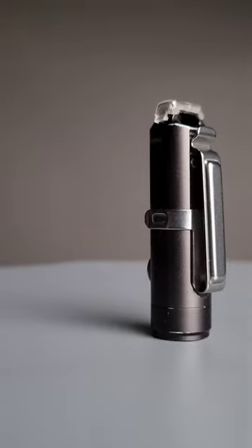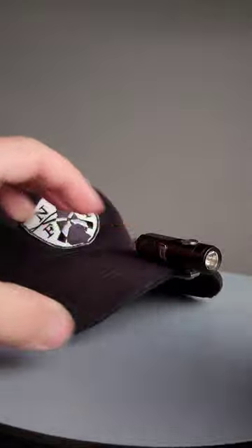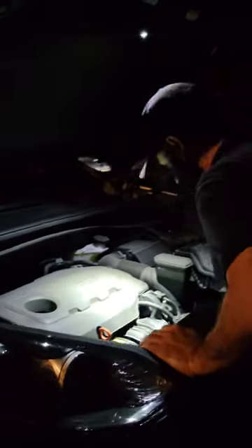This light also comes with a magnetic clip that allows you to use it as a pocket clip or be able to magnetically attach it to anything that's metal. It also has the same option on the back portion. That means if you're working on your car or somewhere that's going to be above you, you can illuminate the entire area by using this simple little light.